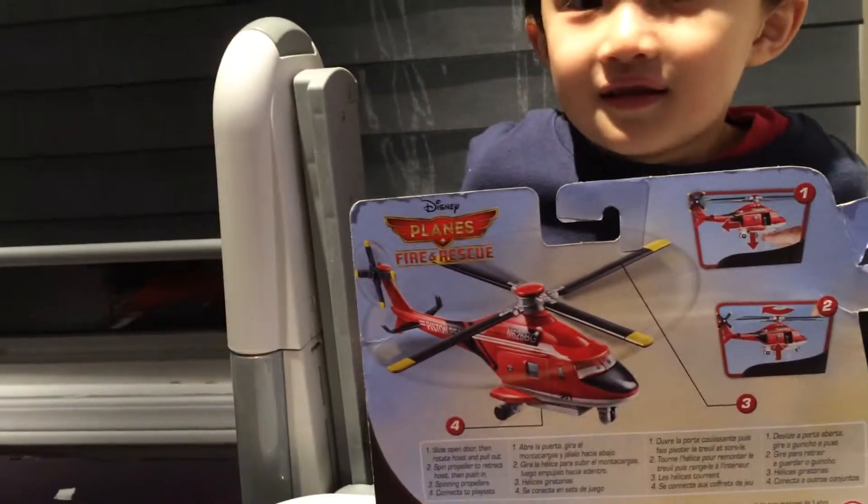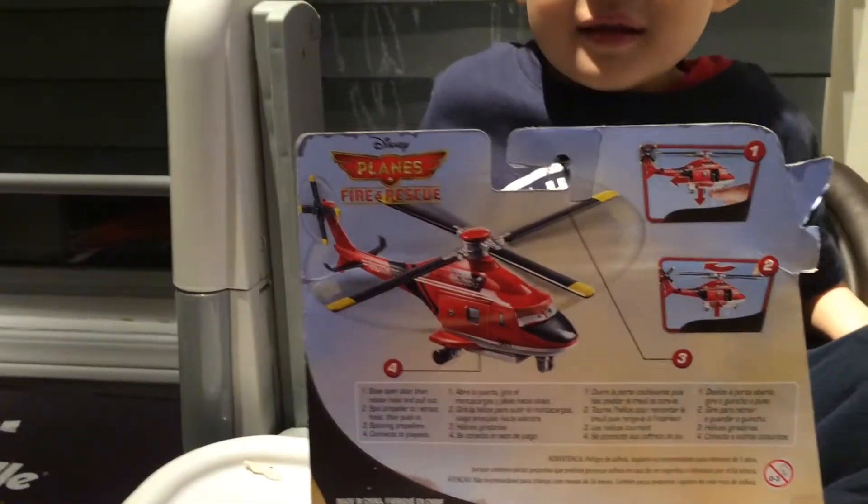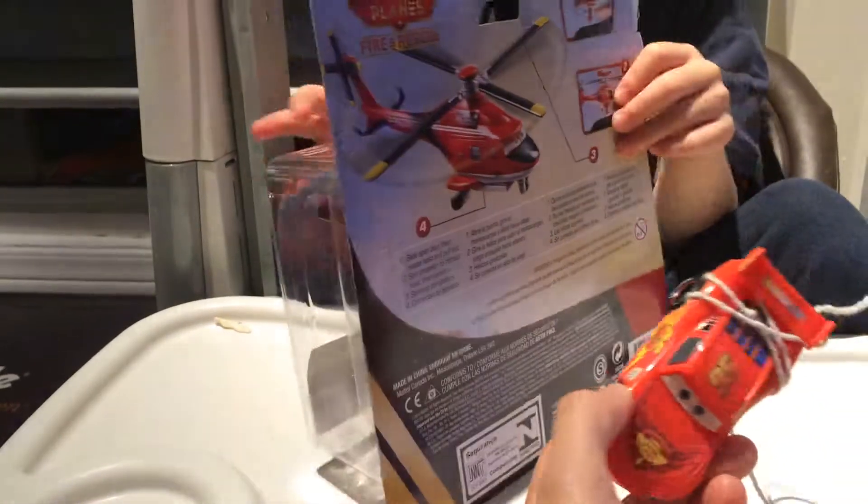And then this propeller spins and there will be a string — something like this — that he's going to show us. With McQueen!